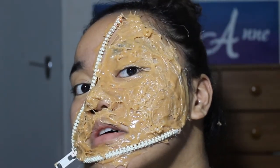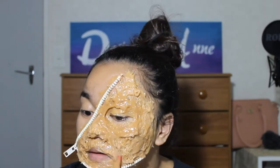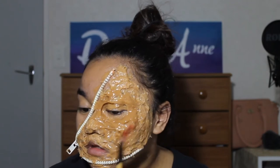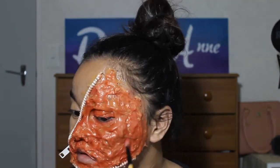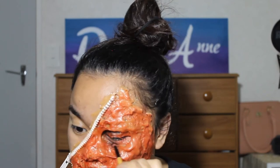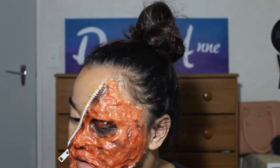I was gonna leave it just how it was, but my camera died so I had to charge it. Then I had the idea of making the eye area look a little bit deep. We're going to apply red eyeshadow all over it to make it look like flesh — just keep building up the color until it looks right. Then we're gonna use black eyeshadow to darken the deep spots to give it some depth and make it more realistic.